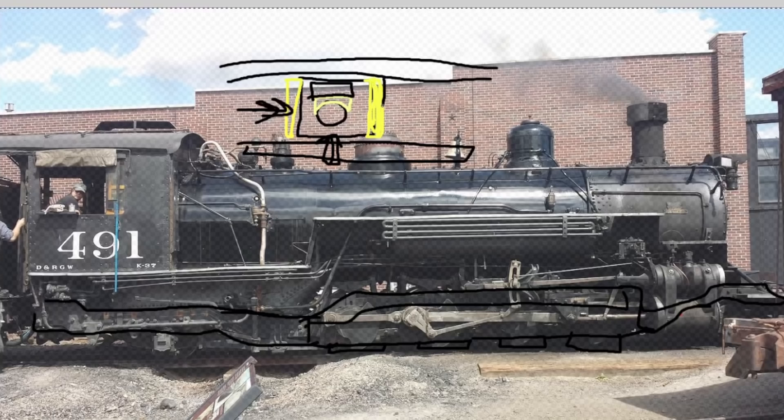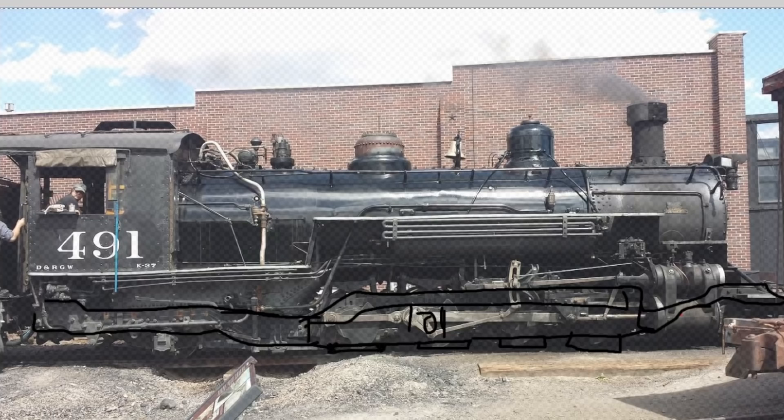You need that because you have side rods and connecting rods that need to be the right length so all the wheels connect and can transmit forces correctly — all the boxes need to be the same distance apart. As things wear, you tighten them up with an adjustment bolt we typically call a lollipop — for the Rio Grande stuff — because it's got a big head on the bottom that looks just like a lollipop.